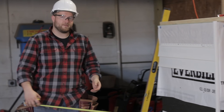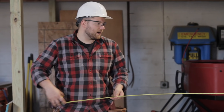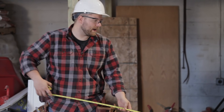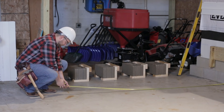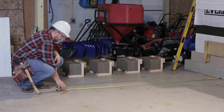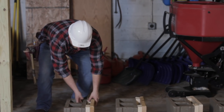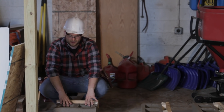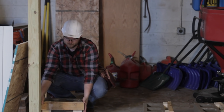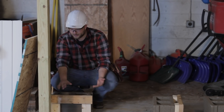Our final deck dimension where our rim joists are going to be is eight feet one and a half inches out and seven feet six inches wide. To get the batter boards roughly in the right location, I'll set my tape out and lock it on the ground at the eight-foot mark. I'm not worrying about being accurate quite yet — just getting them in the rough location, about center with the batter board.